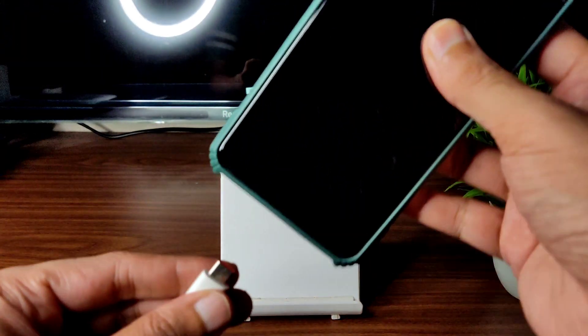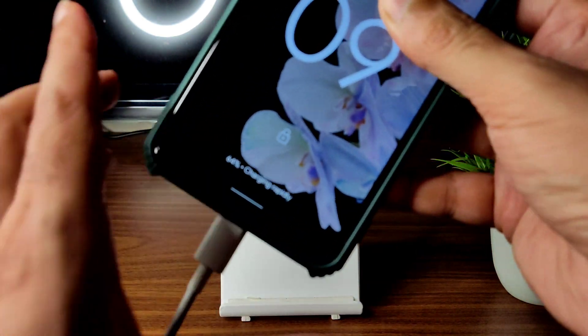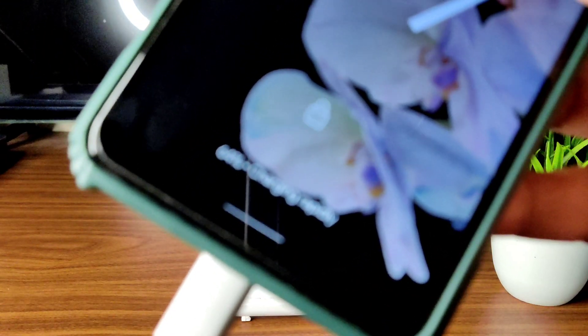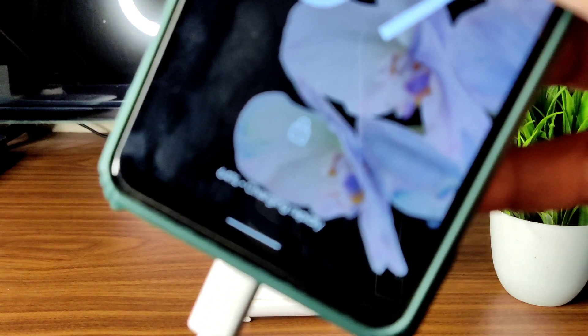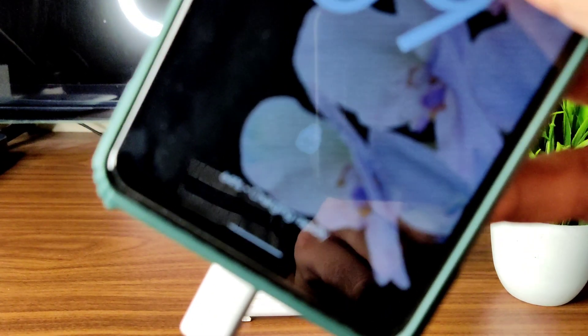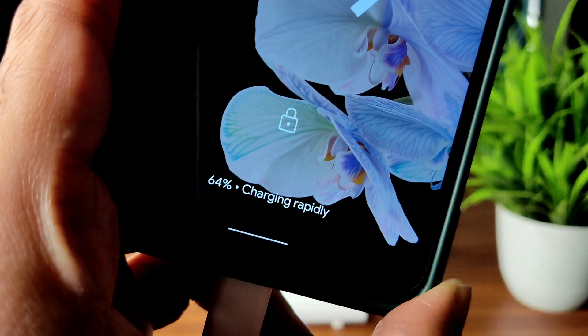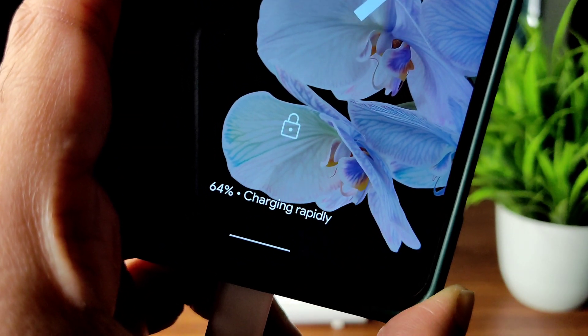Just remove face unlock to show you the charging speeds. As you can see, it's showing 'charging rapidly' — so yes, the 33-watt charger is supported and recognized.